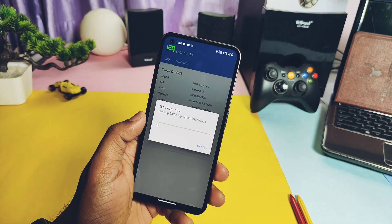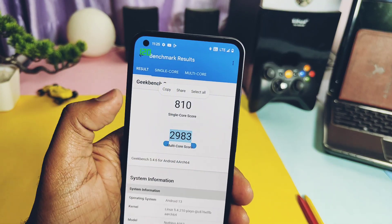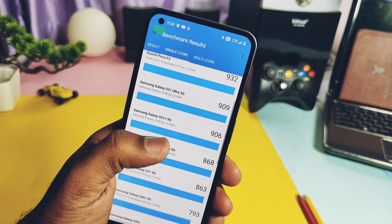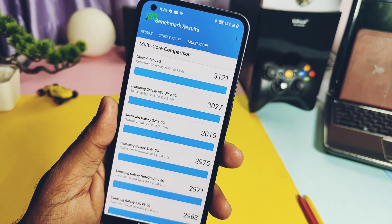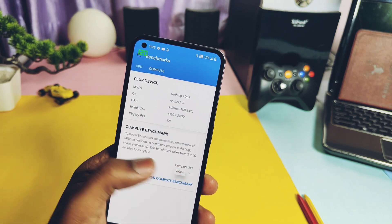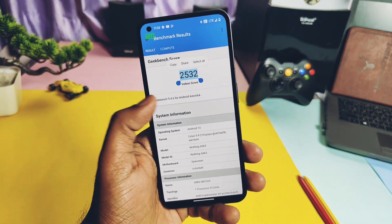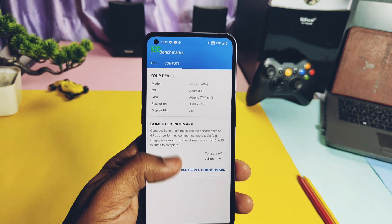Running Geekbench, I got scores of 810 single-core and 2983 multi-core. The multi-core score is the second highest to date, close to Paranoid Android, while SuperHeroOS has the highest result of 3021 — an all-time high. Other ROMs lag behind at around 2550. For the Vulkan graphics API test, we got a score of 2532. Pixel Plus UI has the highest result of 2800, while other ROMs range between 2500 to 2700.